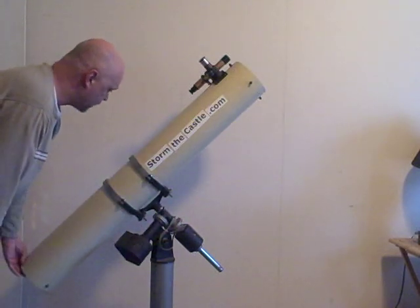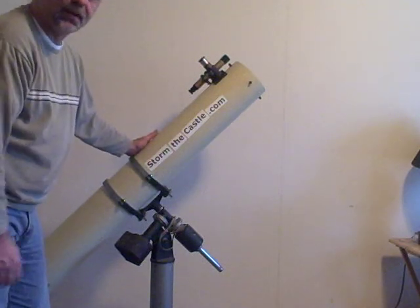The mount, the mirrors down here. And that's about it — your basic reflector telescope.